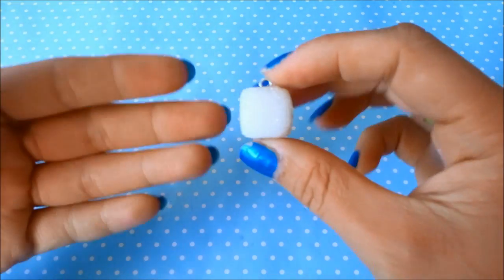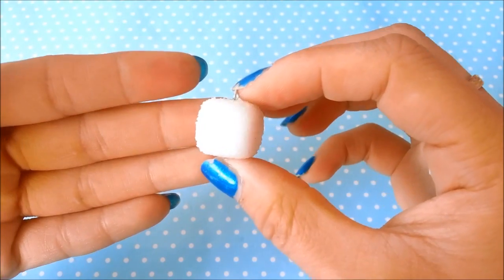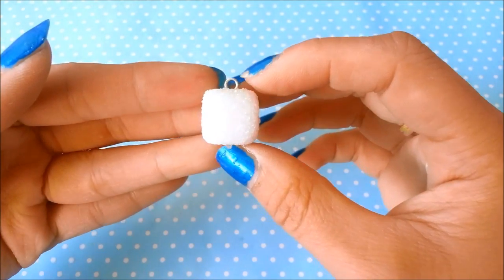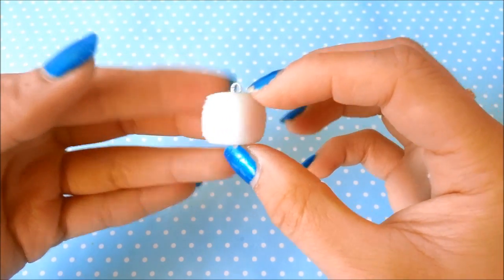Hi everyone, it's Aferazol Jules here and I am going to show you how to make a realistic polymer clay sugar cube charm. This sugar cube I made in my last charm update. I based this sugar cube charm off of the Studio Julebee movie I watched called The Secret World of Arrietty.